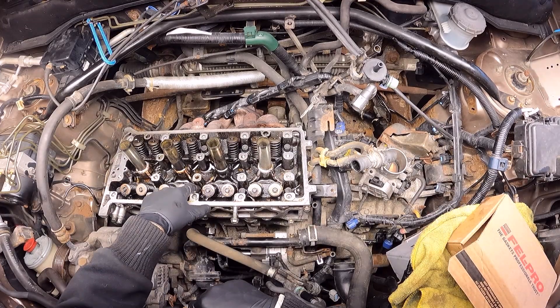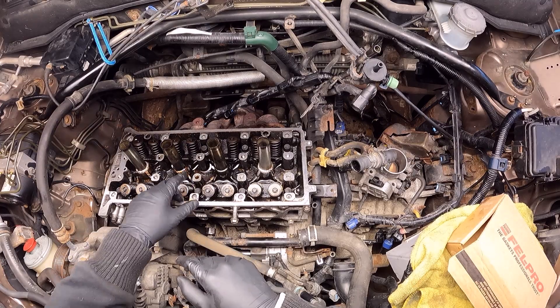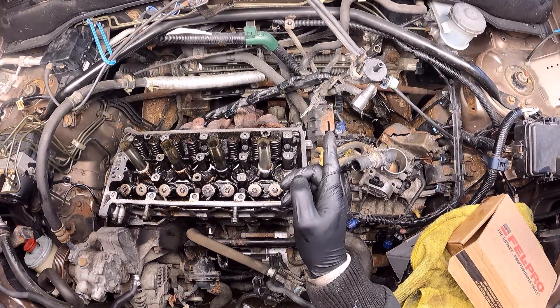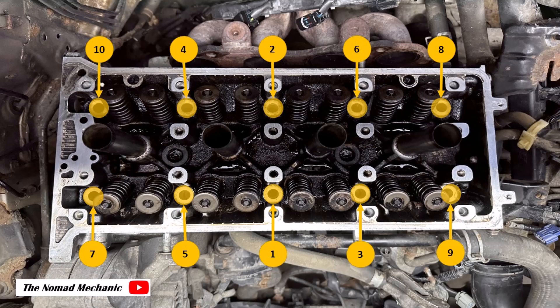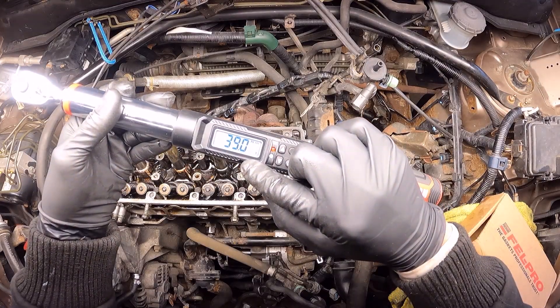All the bolts are in place and what I'm going to do now is apply an initial torque which is going to be 39 newton meters, and the path to apply the torque is the one that I'm going to show now. I have my torque wrench set at 39 newton meters.